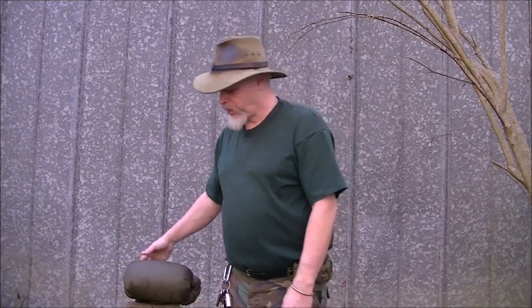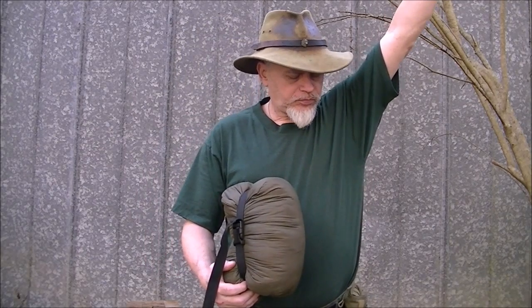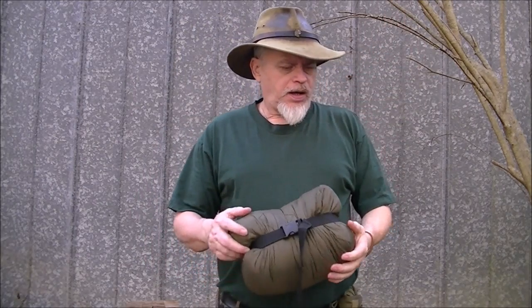Hi guys, it's Blackie. I got something I wanted to bring up to you. As you guys know, most of the year whenever I'm hammock camping — which is about what I do — the cover that I bring is a poncho liner.